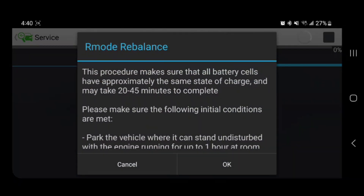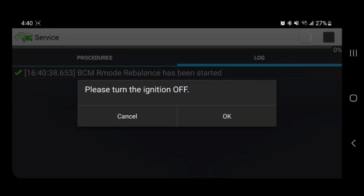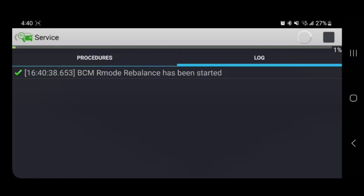Yeah yeah — we talked about this on the Forscan video. We will turn the ignition off, click OK, we will leave the engine running at idle, and click OK.